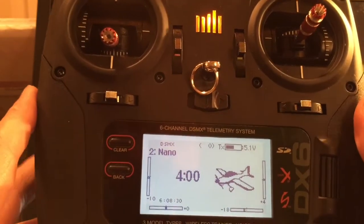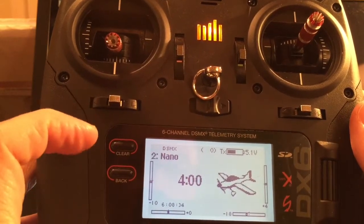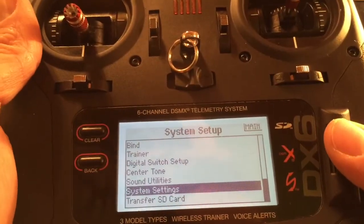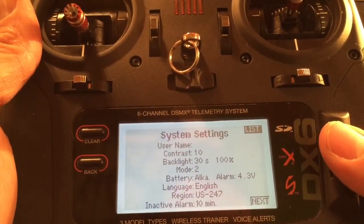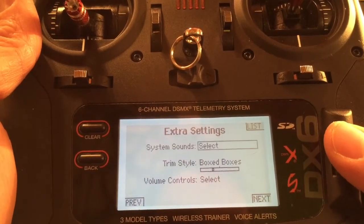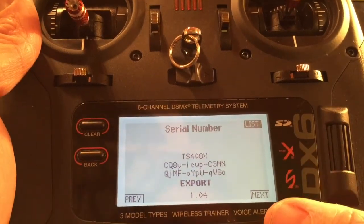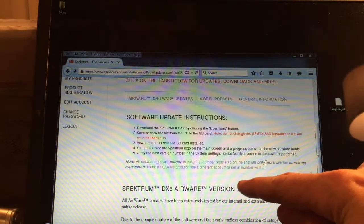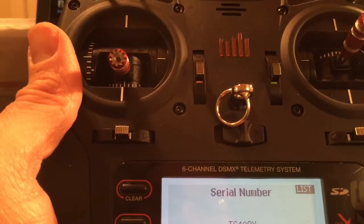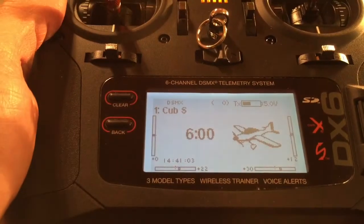After the update, my Nano is still programmed — pretty cool. Let's go into the menu. We're going to go to system settings and look for the version in the serial number area. There it is: version 1.04. That matches our computer — 1.04. So it did update successfully.